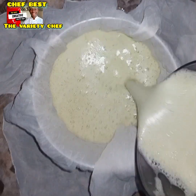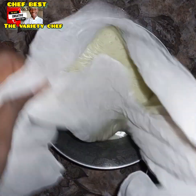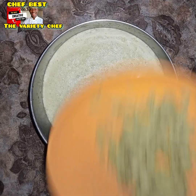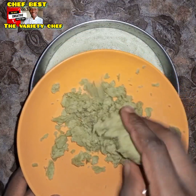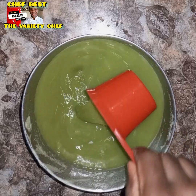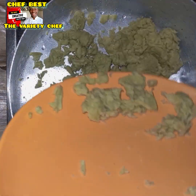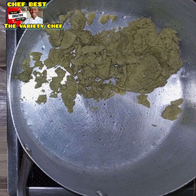Go ahead and blend this together thoroughly so there will not be any remnant. It's going to be very pulpy and very smooth after blending. Once done, you'll have something like this. This gives you a juice — this juice is very healthy. I'll be telling you what that juice does in my next video.